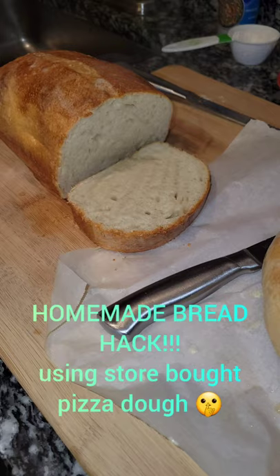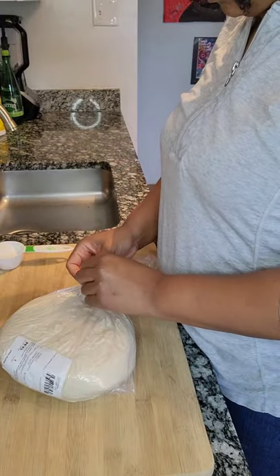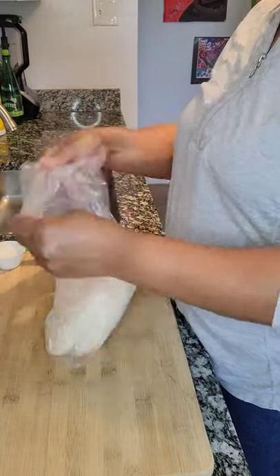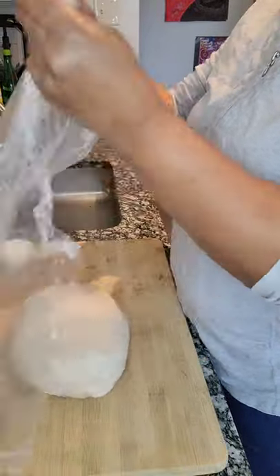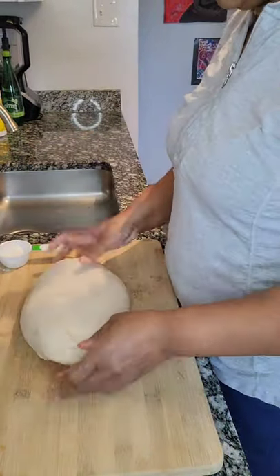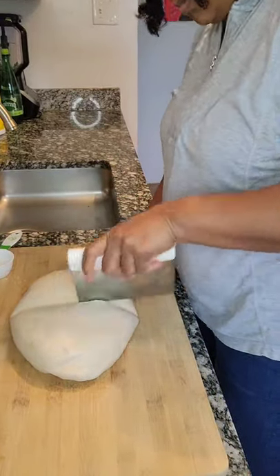Hey guys! I am back with the easiest bread hack you could ever imagine. If you like homemade bread but are not comfortable working with yeast, go to your local grocery store and buy a ball of pre-made pizza dough.